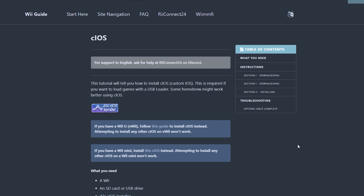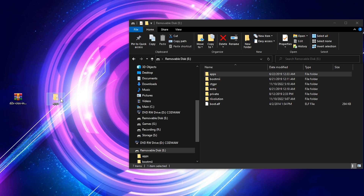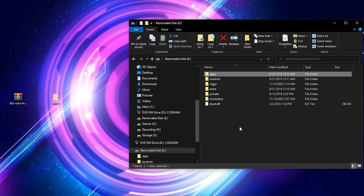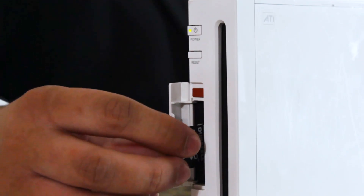First, head on over to the link in the description and download the CIOS installer archive. From there, unzip its contents and drag the extracted apps folder to your Wii's SD card. And if prompted to, go ahead and replace any files. Verify that there's a CIOS installer folder on the SD card, then eject it and insert it back into your Wii.